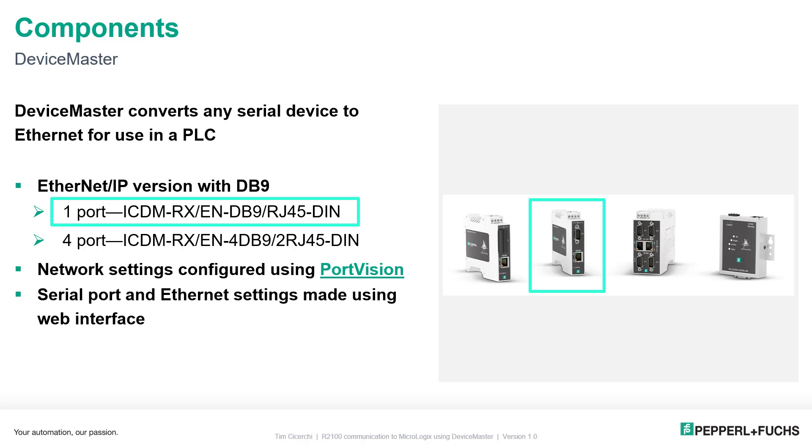The Device Master uses PortVision for configuration — a super easy tool. That's going to be used to set the IP address. And then, of course, configuration of the device is done using the web interface. You just set your network settings, put the IP address into the web browser, and you'll connect to it.